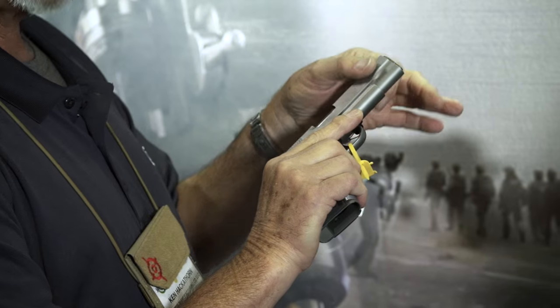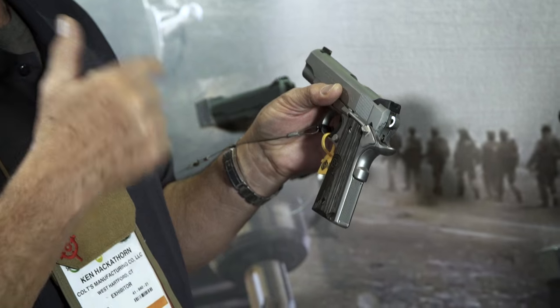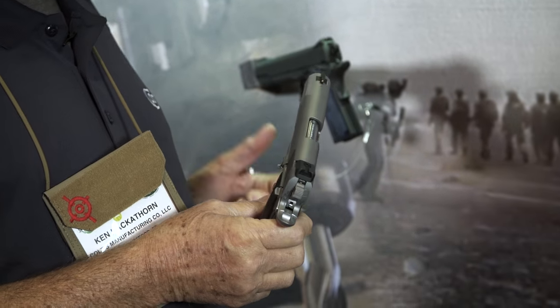You'll notice they dropped the front grasping grooves, which a lot of people now prefer. Price on this gun is right around $1,199 to $1,200. If you look at the features in today's market, that's actually a pretty reasonable price.